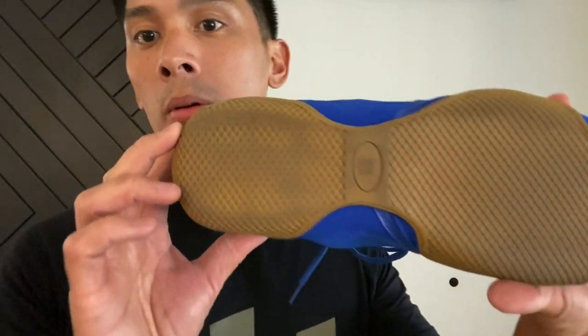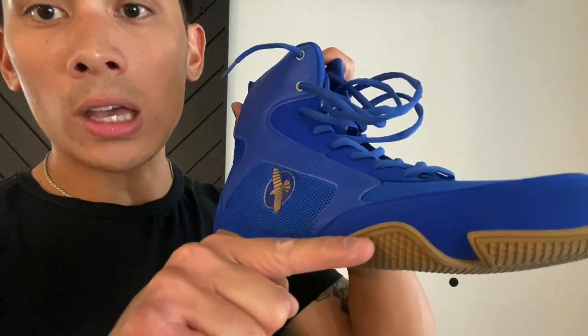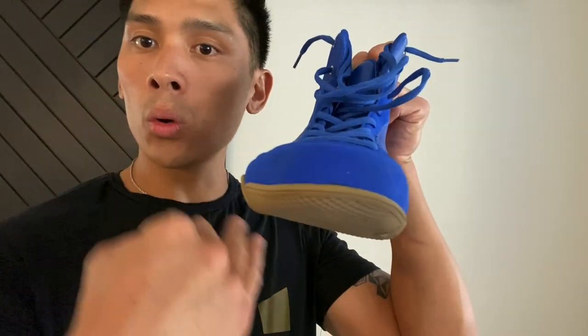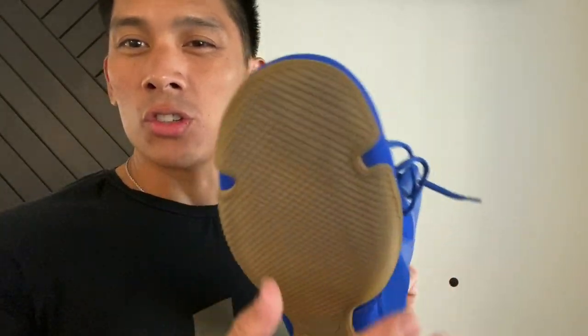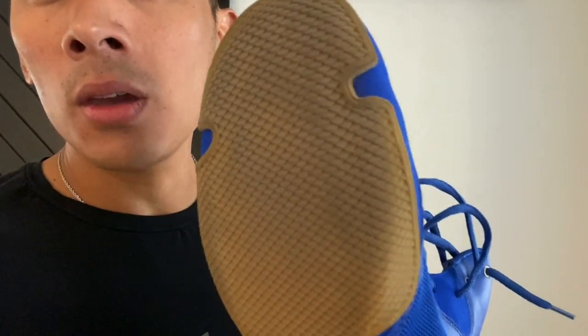The outsole is a rubberized design with a scale pattern — grippy and similar to other boxing shoes. The rubber rolls up to the side for extra traction on lateral movement. Unlike wrestling shoes, it doesn't have a rolled outsole — it's flat. So when you're moving side to side or front to back, you don't feel like you're going to roll your ankle the way you might in a wrestling shoe, which is designed for sharp angles on the mat.